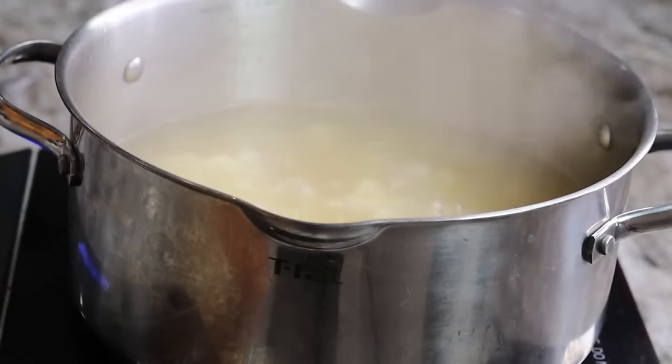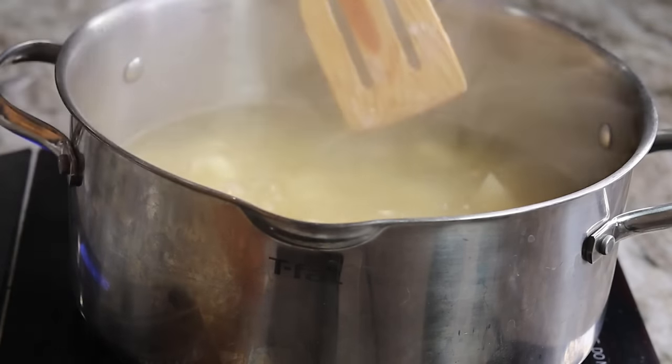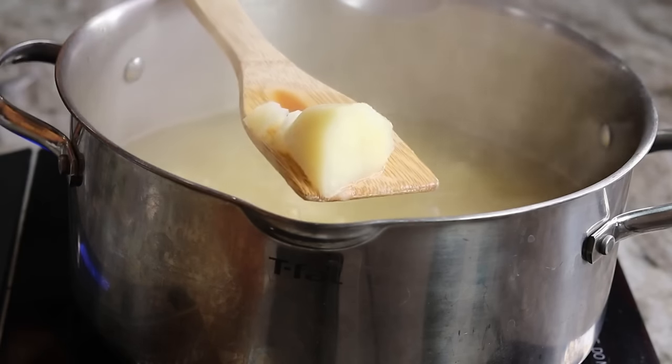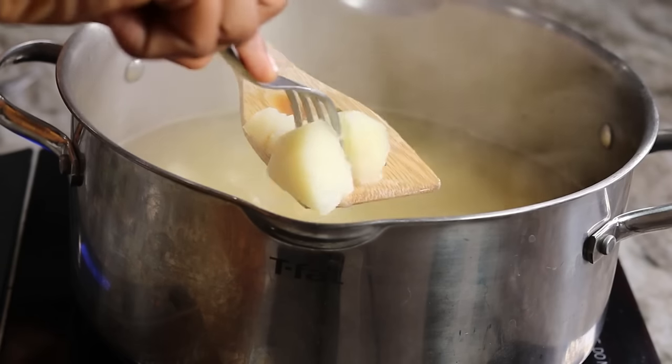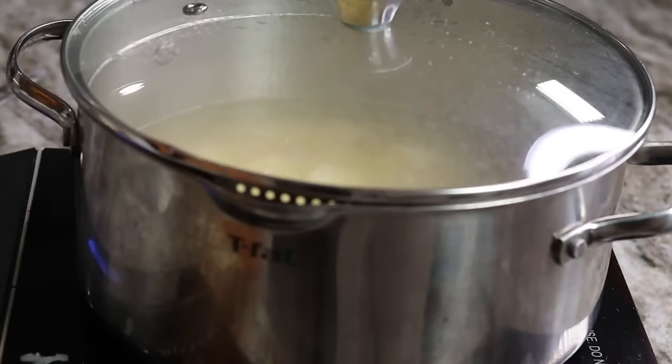My potatoes are now nice and cooked — let me show you a closer look at how they're supposed to look. Once done, they should be nice and fork tender and fluffy. They shouldn't be wet or mushy, so go ahead and drain the hot water out.